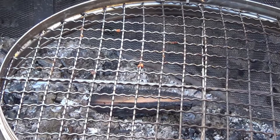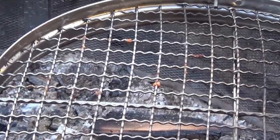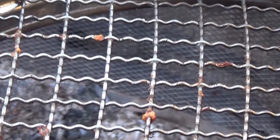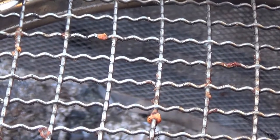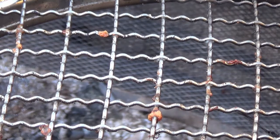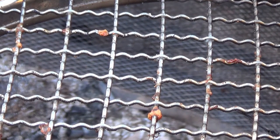I started cleaning this off with a wire brush and then I remembered that this was supposed to be a non-stick surface. And in fact I do have some hamburger bits that are stuck onto the grill. I don't know why they call it non-stick because it's just chromed steel, which is not inherently non-stick. And you can see it's got a wavy pattern to it, so it's just going to catch food and be more difficult to clean.